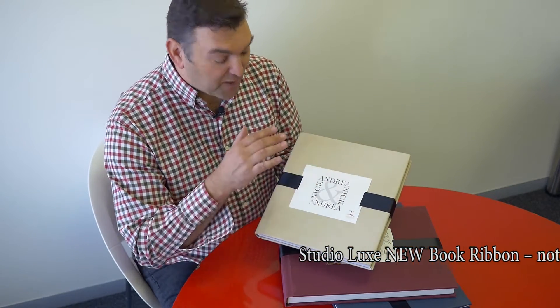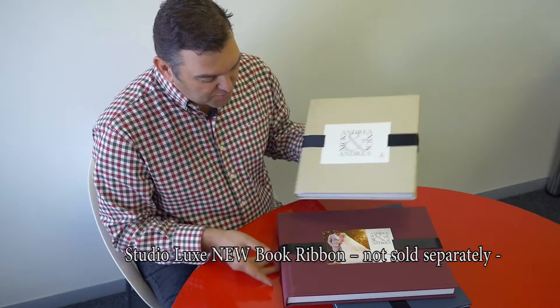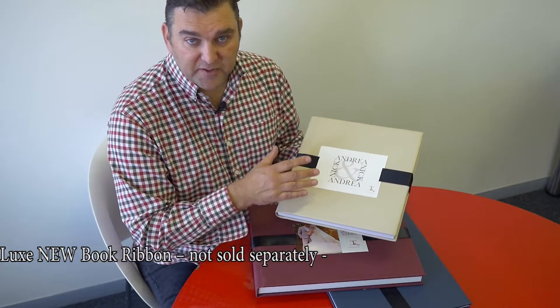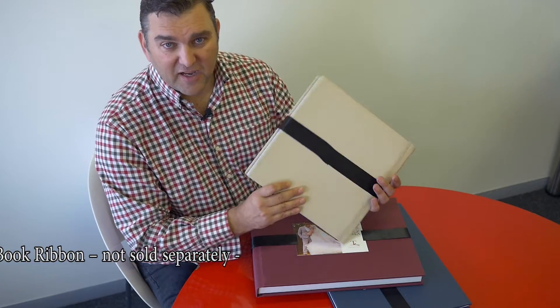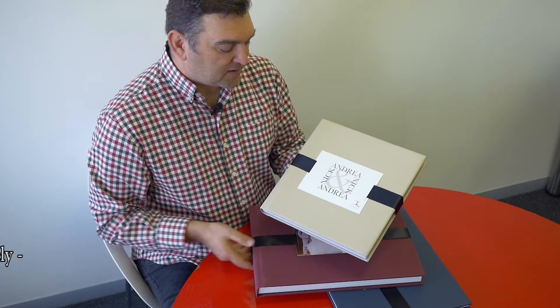Hi guys, Martin from ProLab here introducing something new from ProLab: the book ribbon. As you can see, beautiful fine art paper going around the album. You can put your own design on that — it doesn't have to be on the album itself. At 75 Rand, it is an absolute winner in presentation. Just signing off now in Studio Luxe with ProLab.